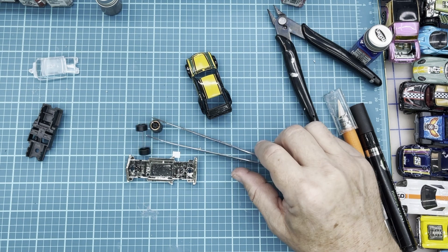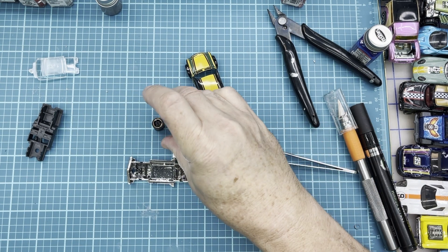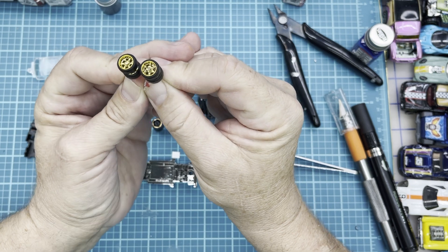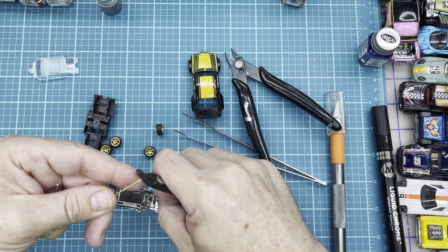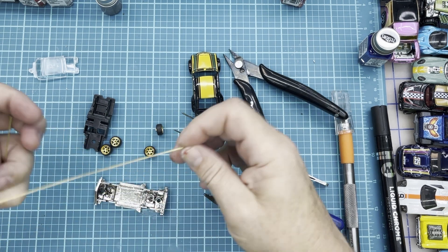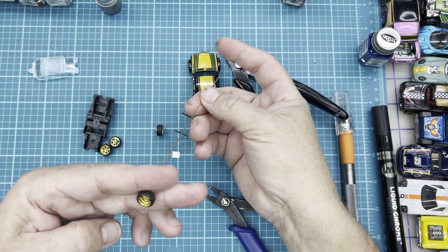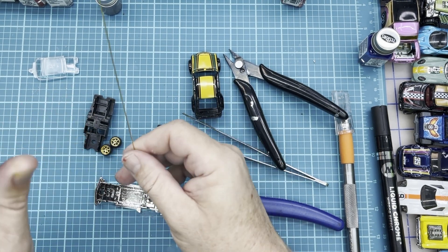We'll be going with some Sam Ed wheels — I think we're going to go with the six-spoke gold wheels. What do you think about that? I think that's going to look really good on here. I'm going to go ahead and put new axles in, just going to use some brass rod. We're not going to put axle tubes, so we'll make quick work of this. This is just going to be a display piece, so we'll make sure it's a roller and that's about it.